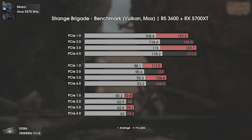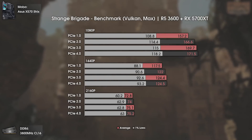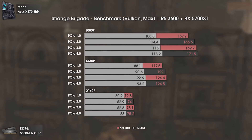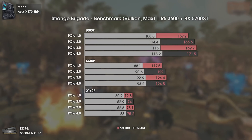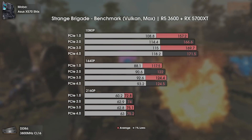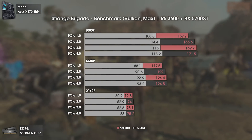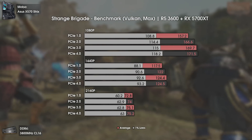Next is Strange Brigade using max settings and the Vulkan API. As opposed to previous tests, this game doesn't care much about bandwidth. Even using PCI Express 1 won't result in much lower performance — we just see mild variation at all resolutions. There isn't much more to see here, so let's move on.